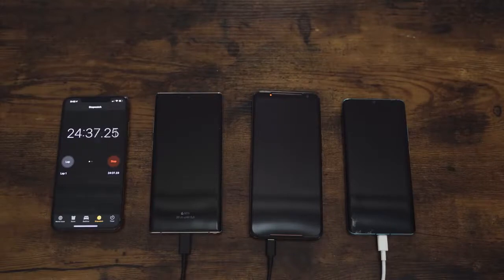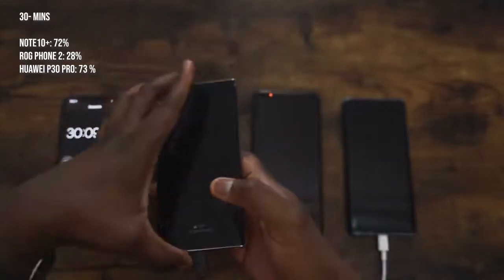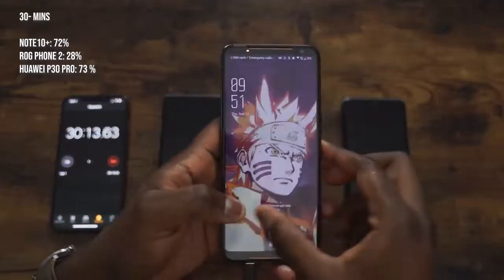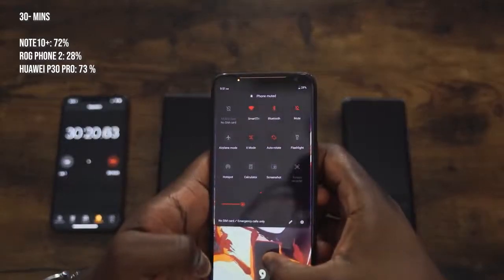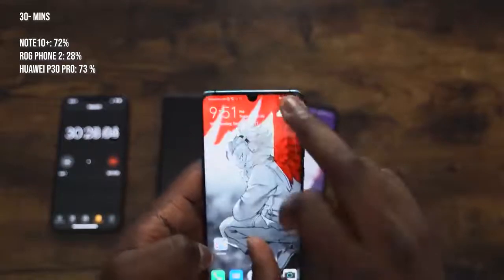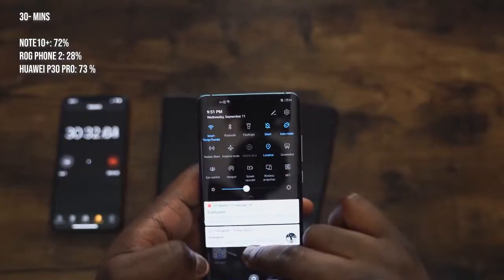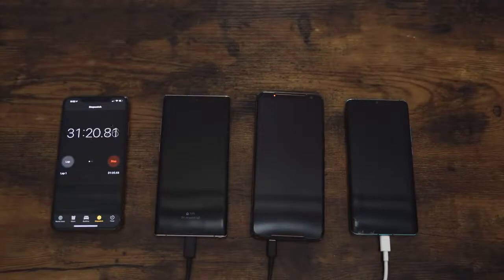Check out our previous battery charging test on the Galaxy Note 10 Plus. We're getting close to the 30 minute mark — let's see how things fare. I'm thinking the Galaxy Note 10 Plus will be catching up. We've got 72% in 30 minutes, so you're going to have enough to last you quite a while. The ROG Phone is at 28%; it's kind of crawling through with that really big battery. The Huawei P30 Pro is at 73%, so the Galaxy Note 10 Plus is only one percentage point away — actually quite impressive.